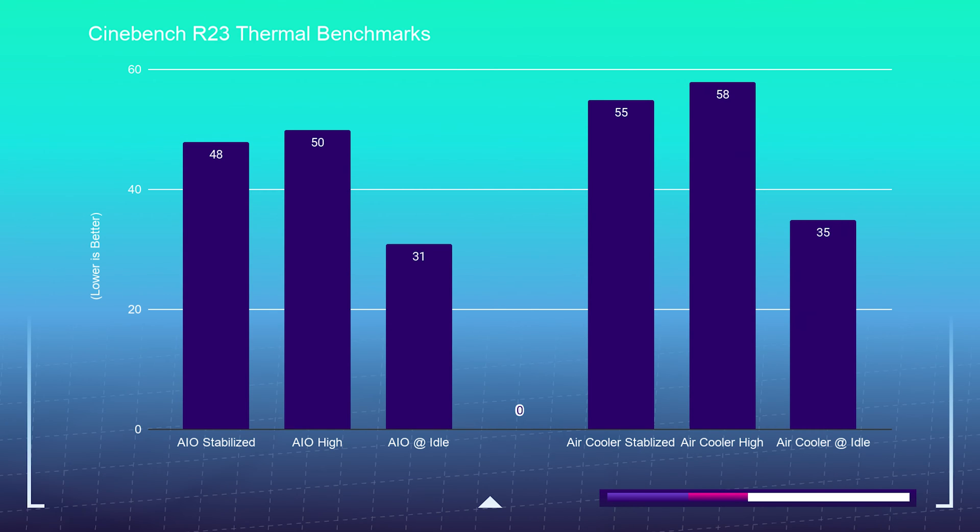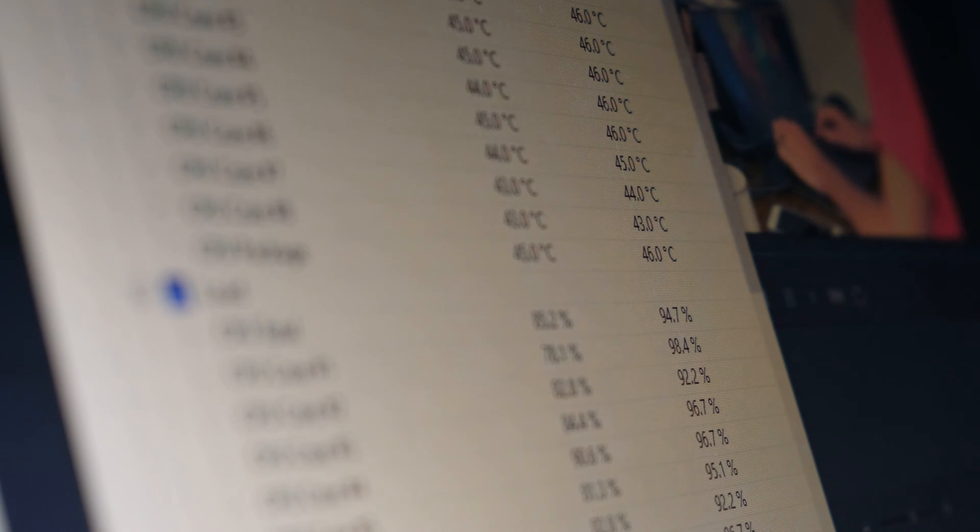The same Cinebench R23 test on the AIO came in at 48°C stabilized and 50°C on the high end. As far as idle is concerned, it was about 4 degrees cooler during idle at 31°C.